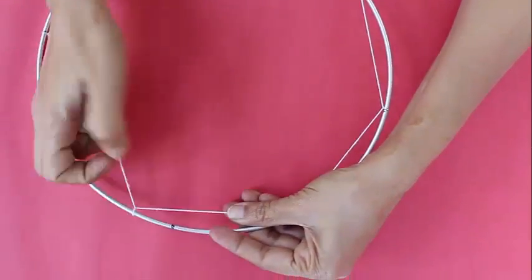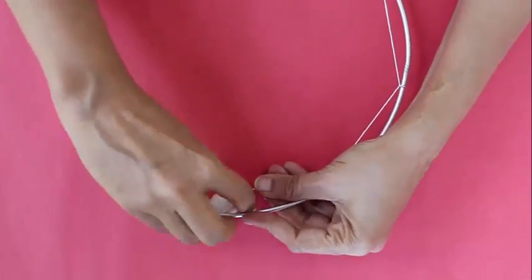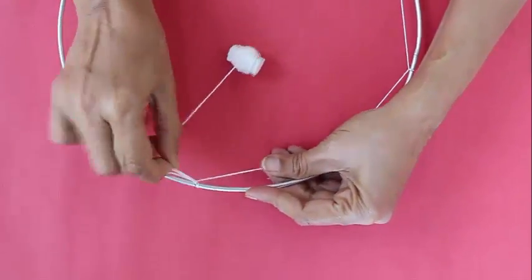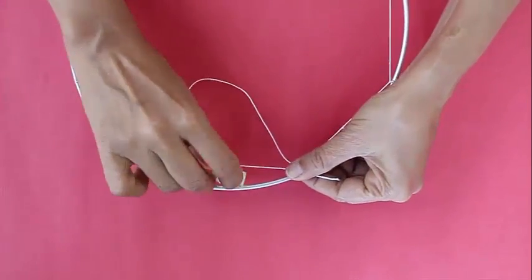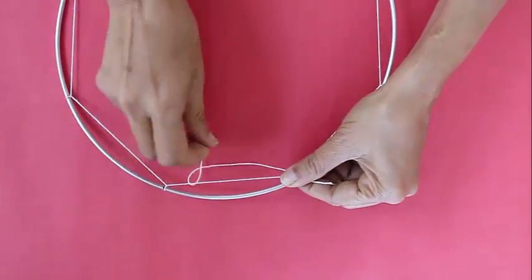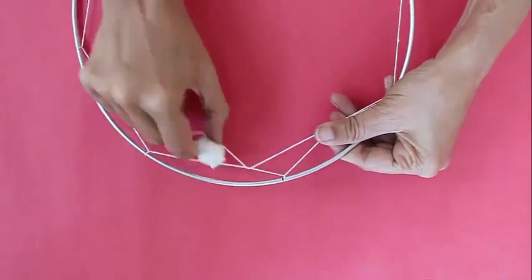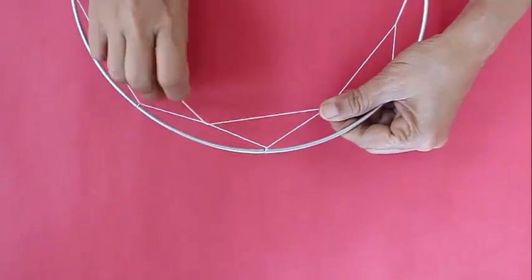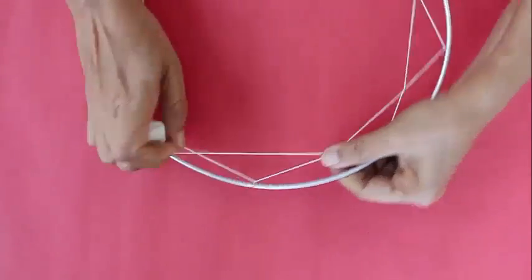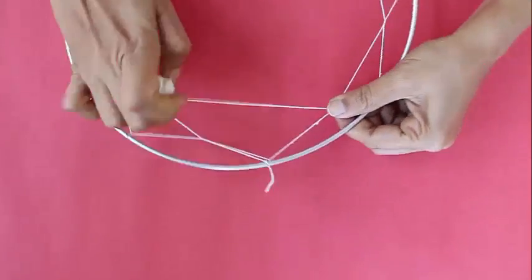You just need to continue this. Once you finish the octagon, in the next thread you make a small knot right in the middle, and then you just ordinarily weave it. Place the thread from the top and pull it from below — place it from the top and pull it from below.